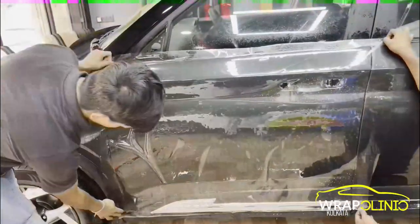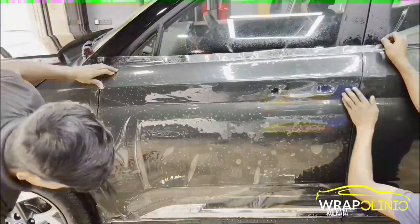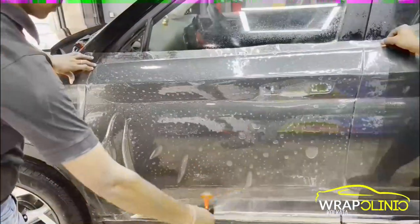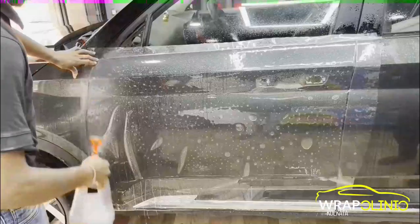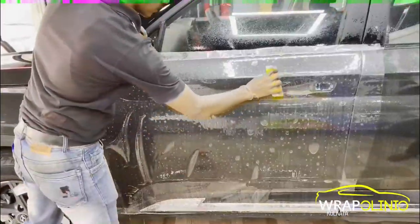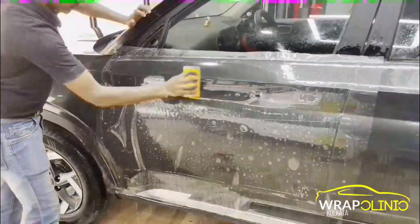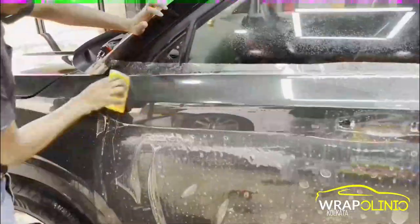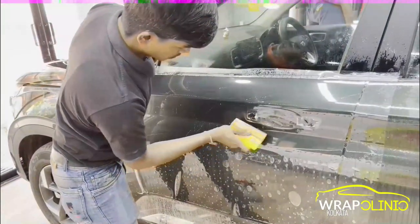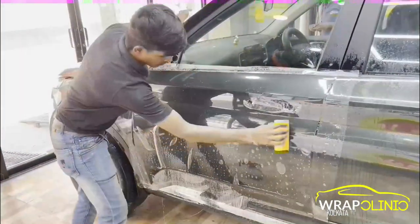The installation of PPF has been started. I will give you some details of the PPF. This is a TPH quality PPF. It has around 50-60% self-healing properties and around 70% hydrophobic properties. The gloss is very good — this PPF provides good gloss.